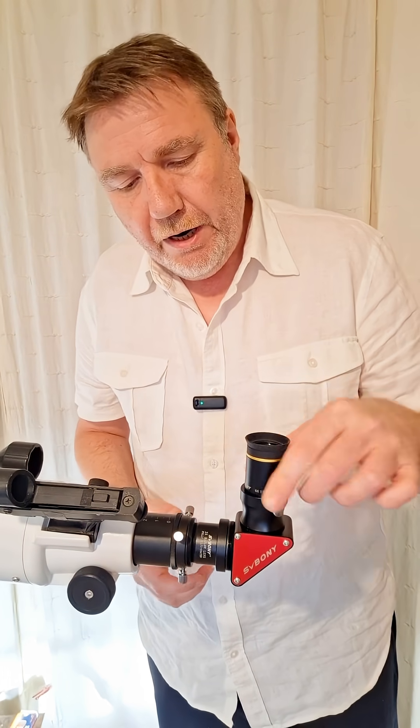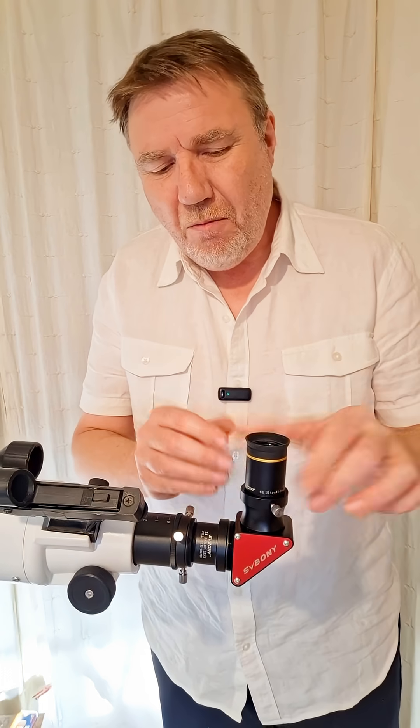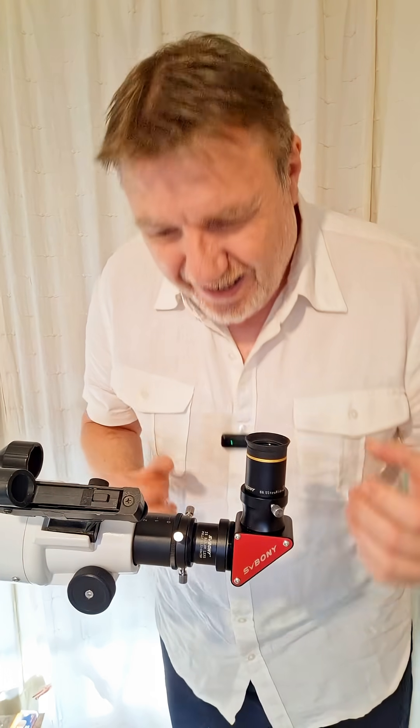Now your Barlow's already in situ and all you've got to do is swap out your eyepieces. As you can see, it's a lot more tidier at this end, less likely to knock into it in the dark. So there's a nice little dodge you can do for refractor users and Barlow lenses.